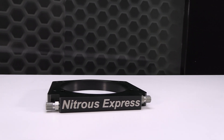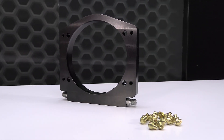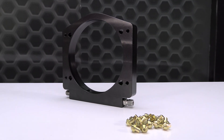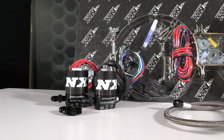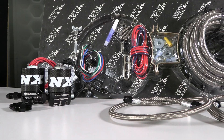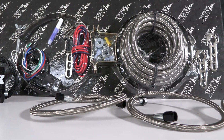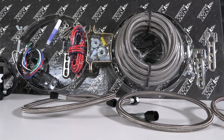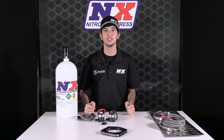The Nitrous Express 112 millimeter adapter plate system features a billet plate. The system comes as a single-stage wet nitrous system and includes jetting for 100 to 400 horsepower. It includes the Pro Power Lightning Series solenoids, a 6-AN feed line, braided stainless lines to connect the solenoids to the plate, a stainless bottle bracket, master arming switch, wide-open throttle switch, as well as every nut, bolt, and electrical connector needed to complete the installation.